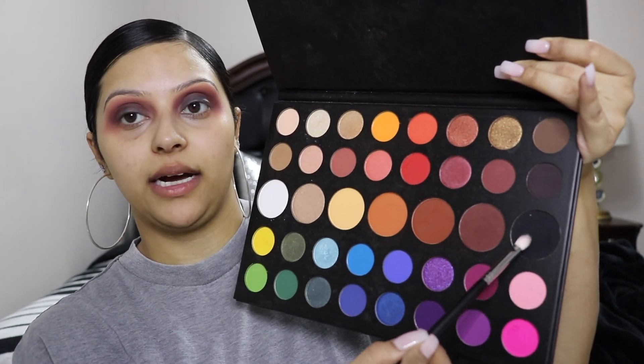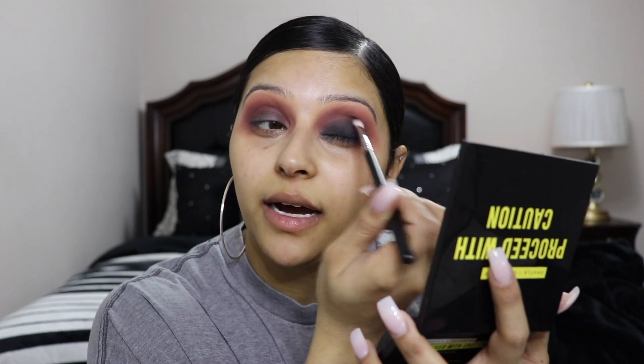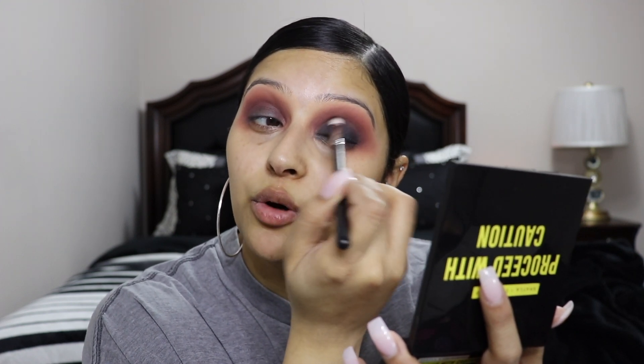Now taking a clean Morphe M456 blending brush, I'm going in with the shade Spooky from the James Charles and Morphe palette — this black color right here — and starting to pack that on my lid. As I'm packing on the black on my lid and reaching the crease area, I'm placing my brush straight and making really light circular motions, just diffusing that harsh line. I'm blending that black with the No Beans shade to diffuse it a little bit. I want it to be a really soft, smoky black — not too harsh.